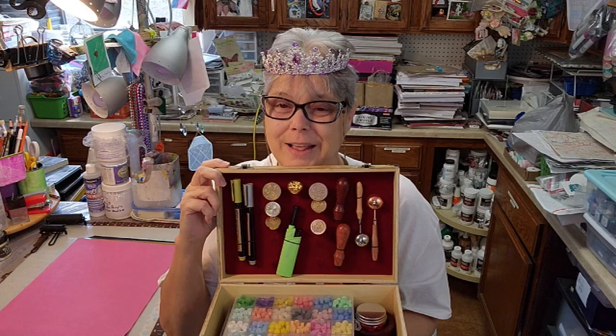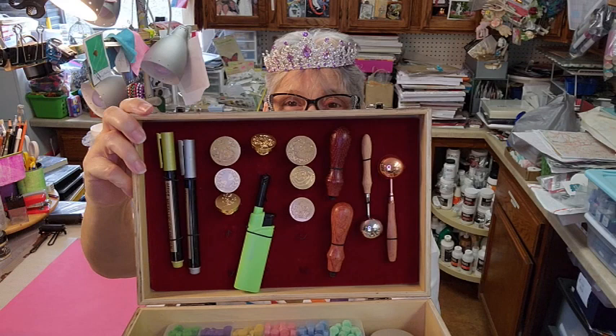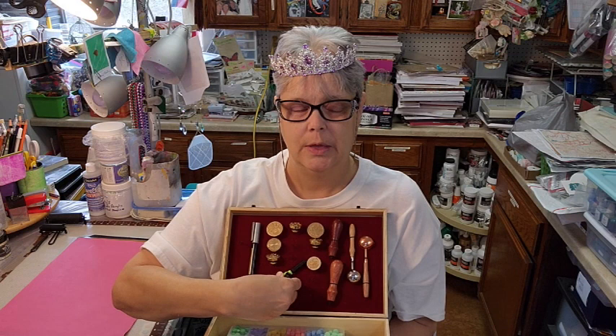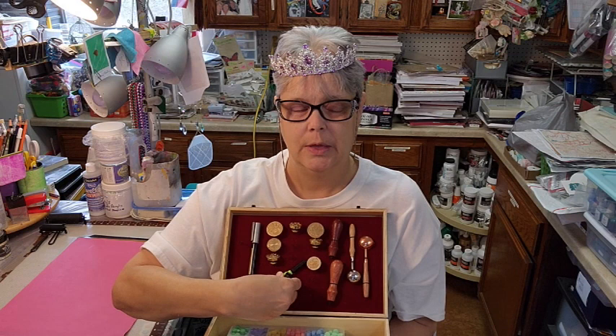Ta-da! They even stayed in place. Look at that — how cool! They're easily accessible. Of course I can't get it back in there now because I'm looking upside down. I forgot to make a thing to hold the lighter, but that's okay because these tend to run out and the next one will probably not be near as fancy.